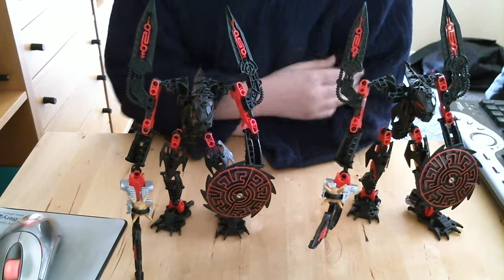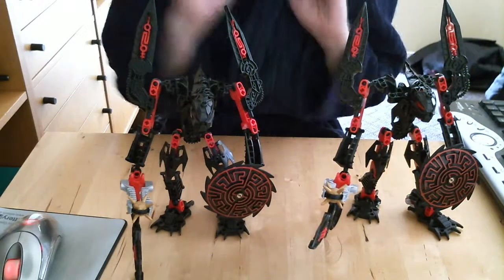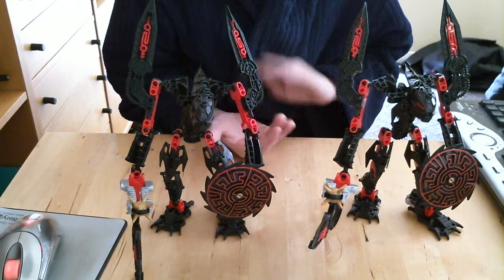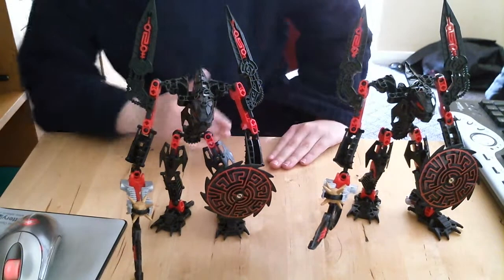Hello and welcome to Abam Studios Lego Review. As I said in April, I'm going to be reviewing a lot of sets — Bionicle, Hero Factory, Pirates of the Caribbean, and Harry Potter. I'll be doing all of them.